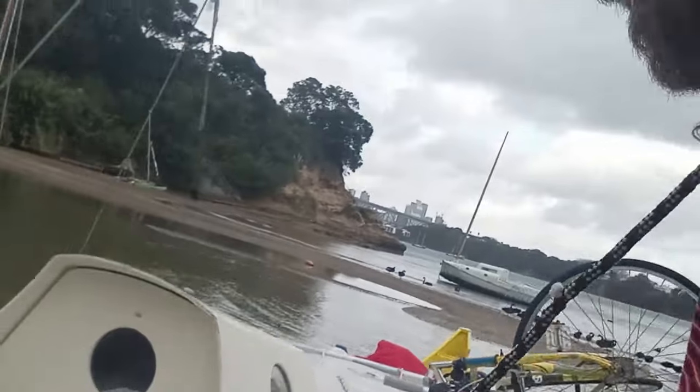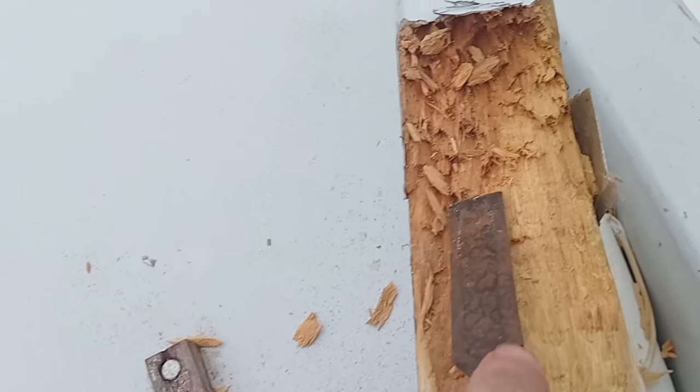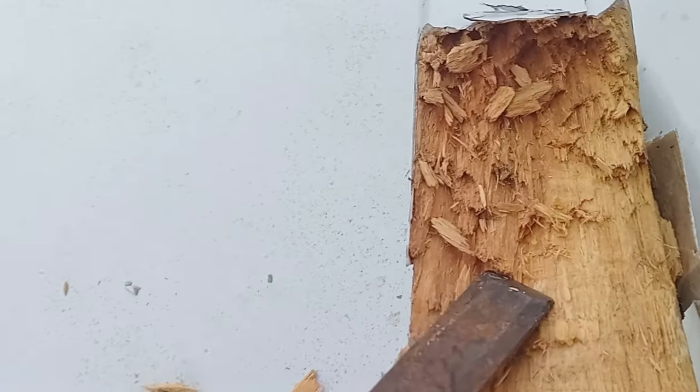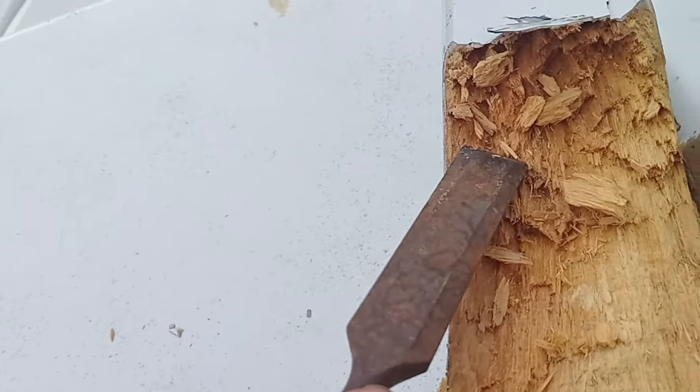Taking the net off the front of the boat. We're just going to do some cross beam maintenance, and well, it's a bit worse than I thought it was. That wood's actually quite bad.